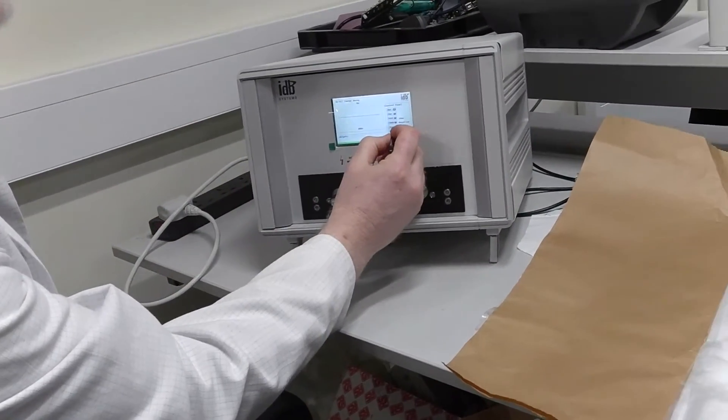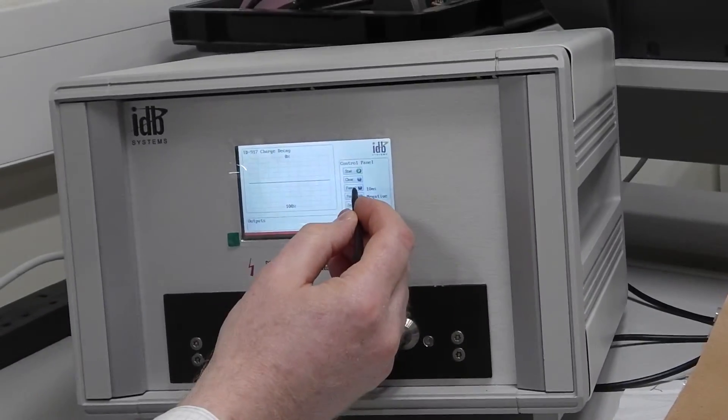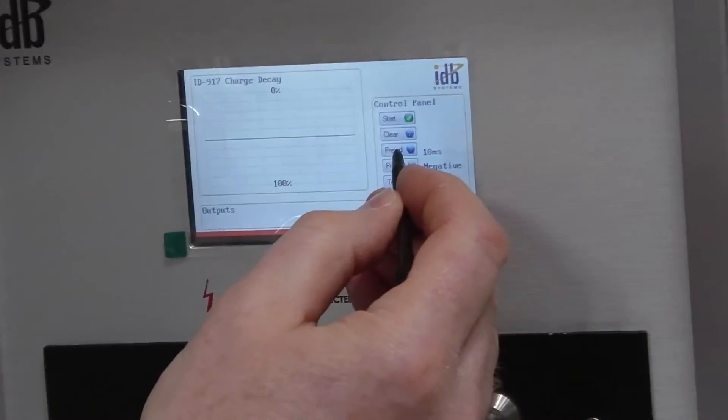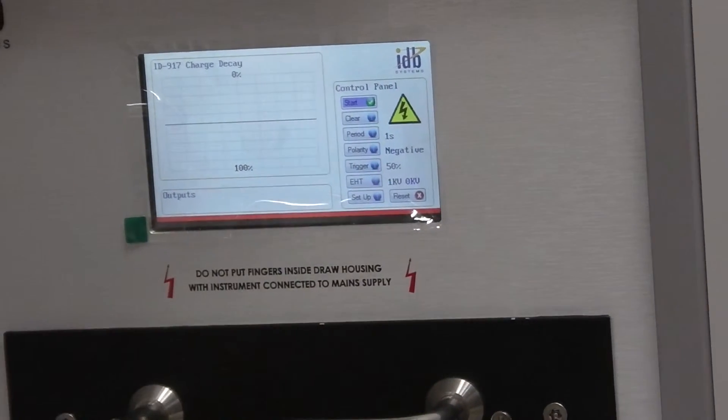Set the EHT voltage back up to 1 kV, 50% trigger point and negative EHT again, and a period of one second. So we'll start it there.